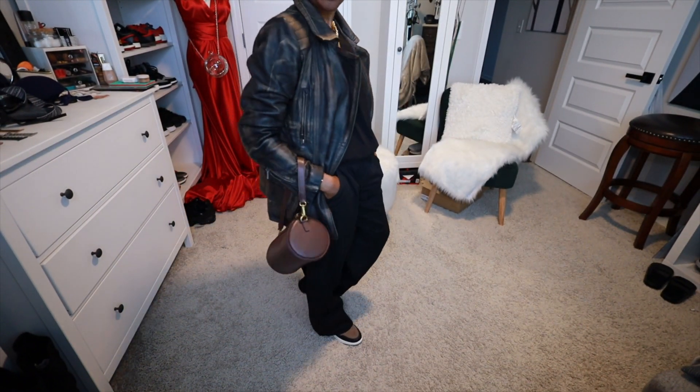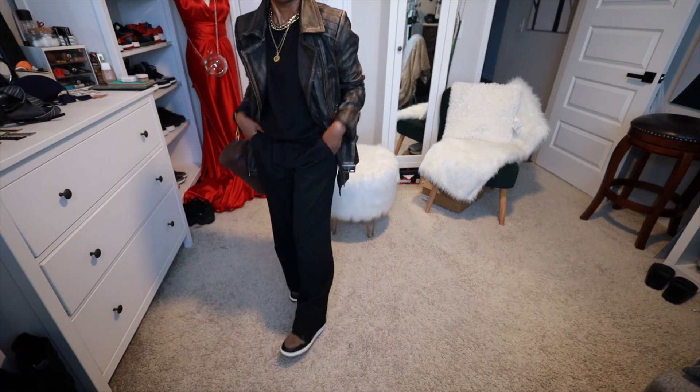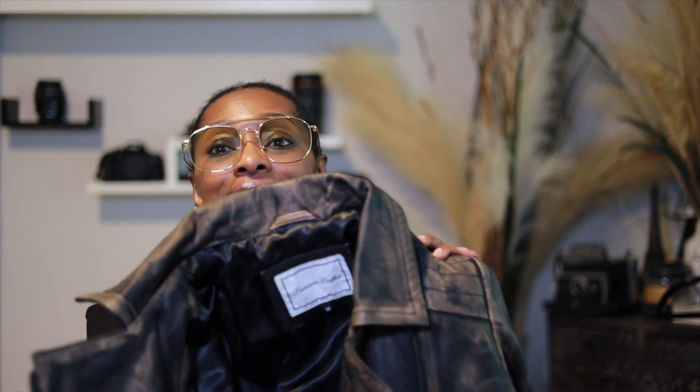The star of the show is definitely this jacket. The tag says premium leather, and it does feel like real leather — I'm not going to lie, it feels really good. I got a size medium because I wanted it to fit a little looser. I could have gone with a large for more bagginess, but I'm still going to wear this jacket and love every bit of it.